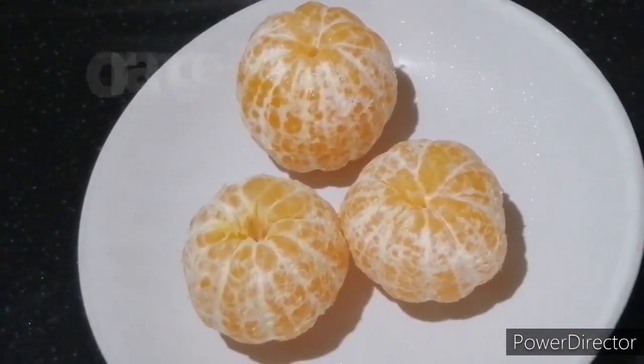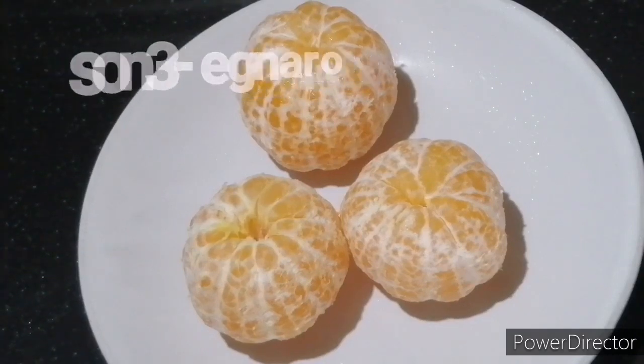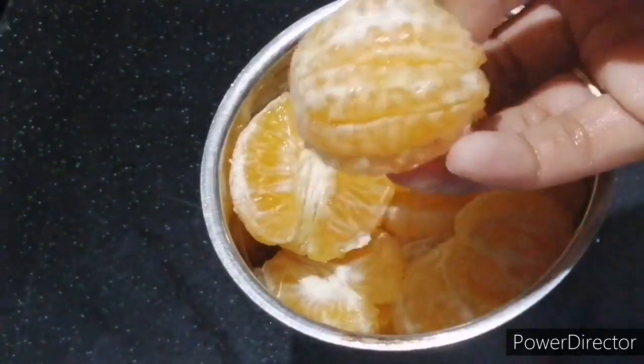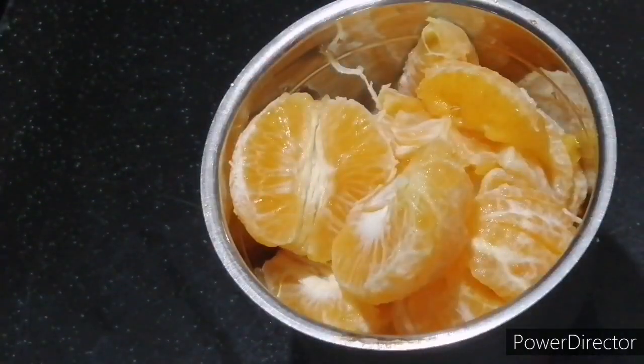I am here with an orange dessert. I am going to put juice on the seeds. I am going to taste the juice and taste the seeds.